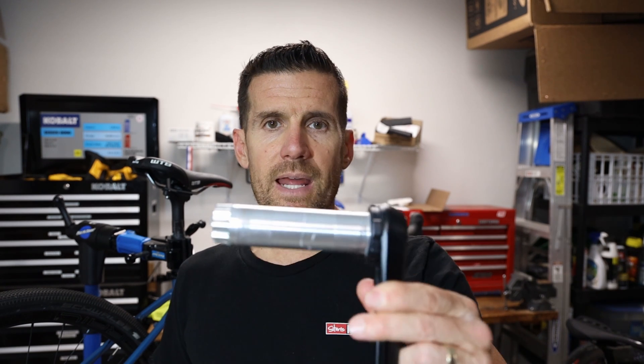I'm installing a power meter on my gravel bike and in this video I'm going to talk about a few things. First of all, why I like using a power meter, why I like Stages power meters, and finally how do you fit a Stages power meter on a bike that has the spindle attached to the non-drive side.